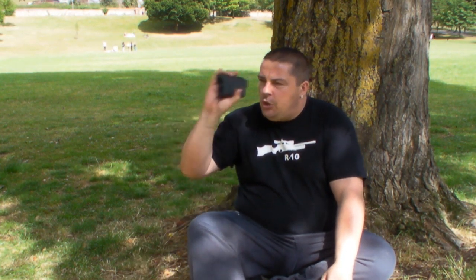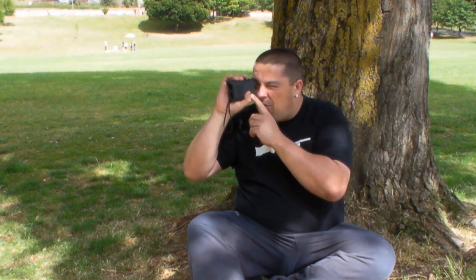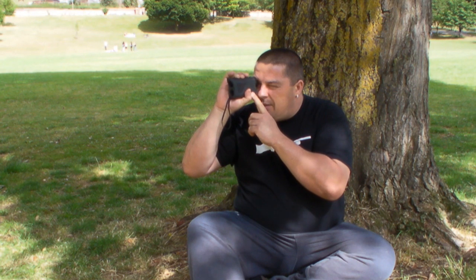To use the unit, you just hold it up to your eye, push once to get the unit to switch on. Hold it on your intended object, push once again and there we go. I'm looking at a tree just to the right of me and it's telling me that that is 20 yards.